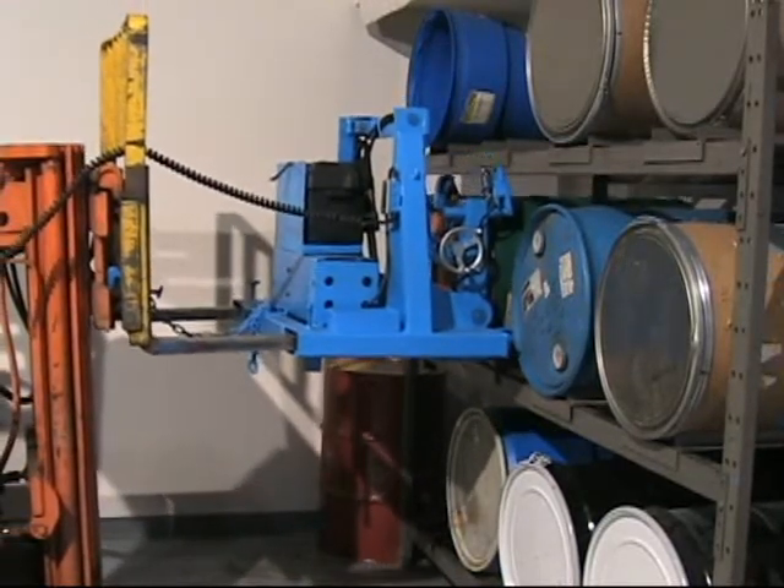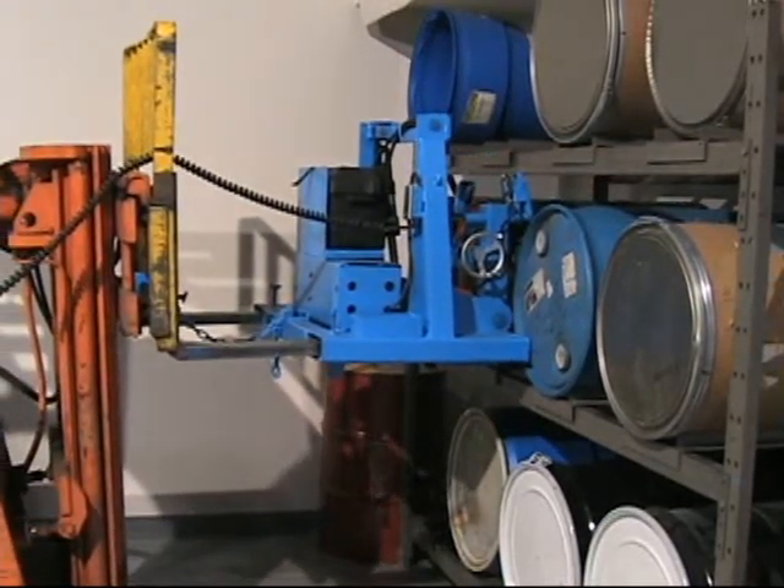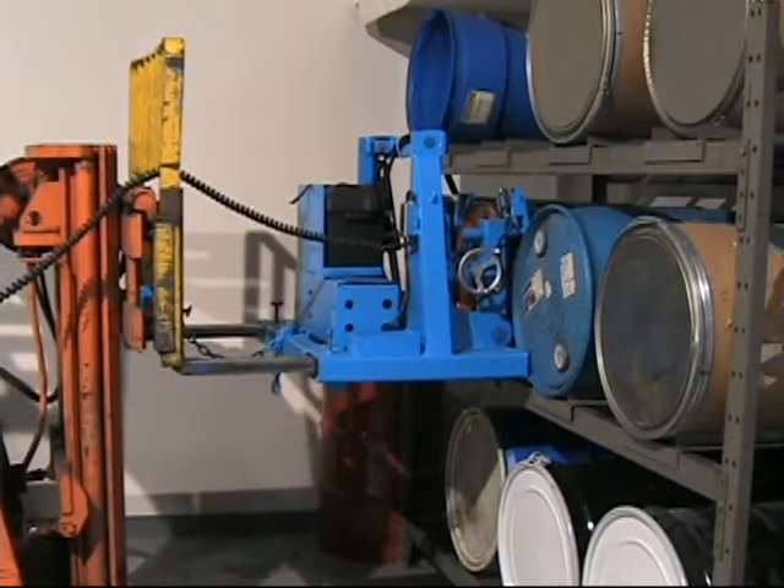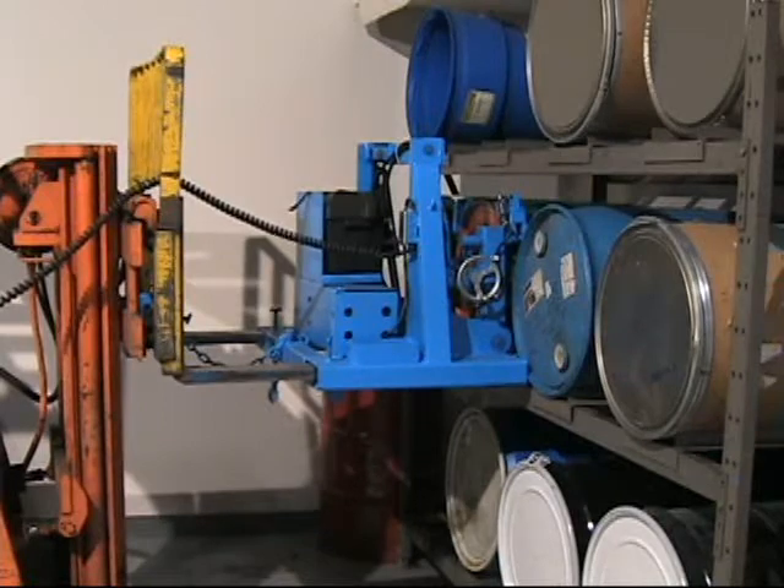More Stack Forklift Mounted Drum Rackers feature battery-powered tilt with self-contained hydraulics. A 12-volt deep cycle battery and charger are included.